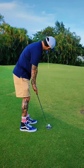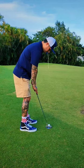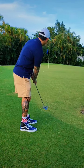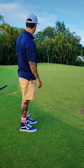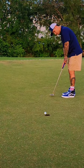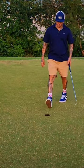For my birdie putt, I had an uphill putt about 20 feet or so with a slight break to the right. I hit it a little bit too hard, but I thought I hit a good putt overall. Definitely had a tester for par, which I luckily slipped in the corner. That's how I played this hole.